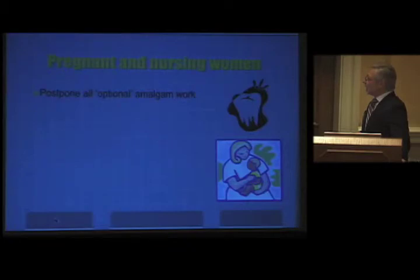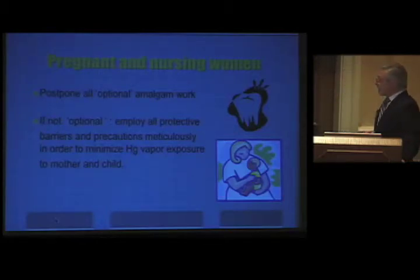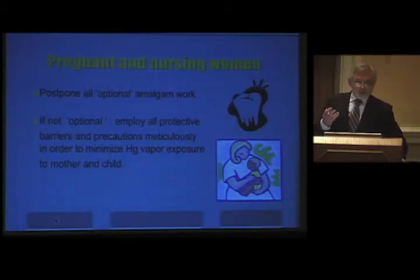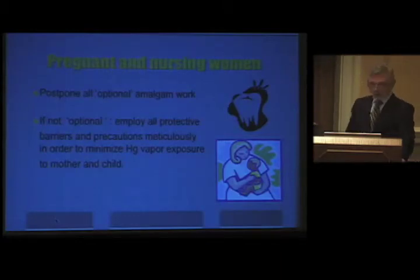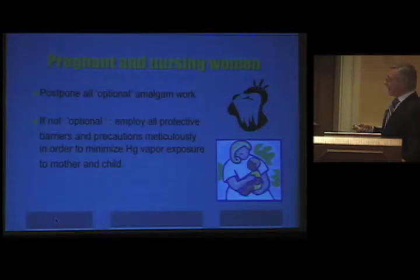For pregnant and nursing women, ideally postpone all optional amalgam work, as established in a scientific review by Janet Stopka. If it's not optional, employ all protective barriers and precautions meticulously to minimize mercury vapor exposure to the mother and child. If a patient comes in with a huge abscess and an amalgam on the tooth, go ahead with drainage but protect the patient very well — it's not the time to remove the whole amalgam. Just make the minimal hole needed in the coronal aspect of the tooth and get rid of the amalgam cleanly.